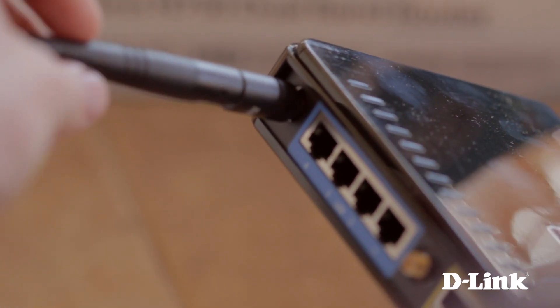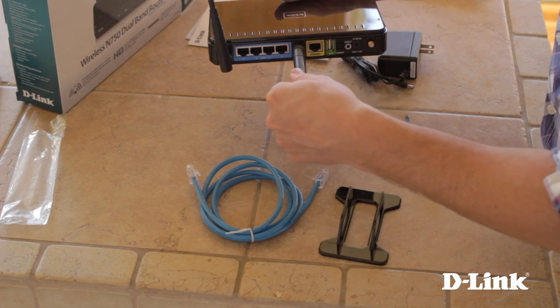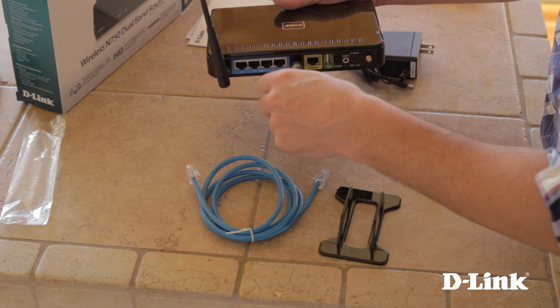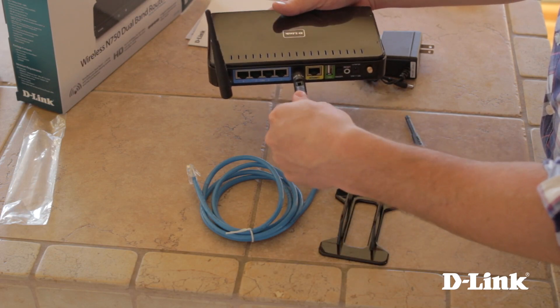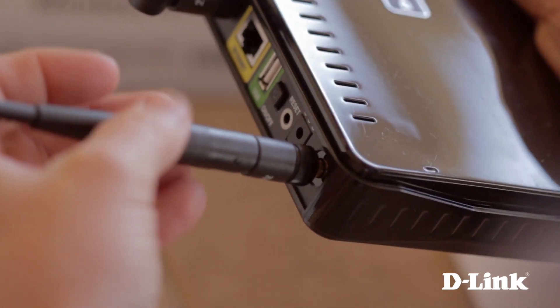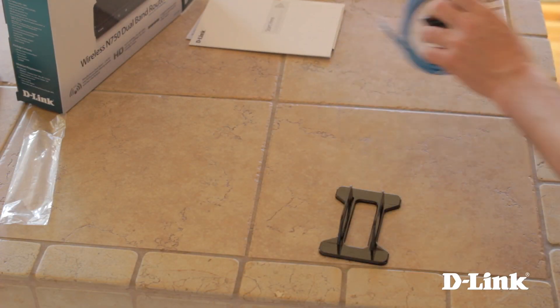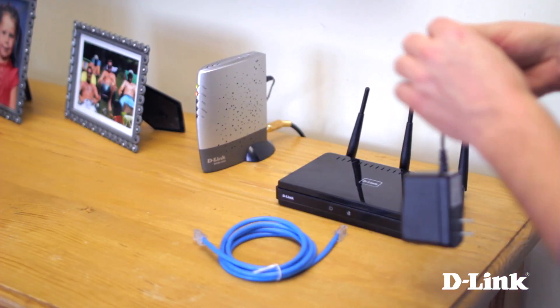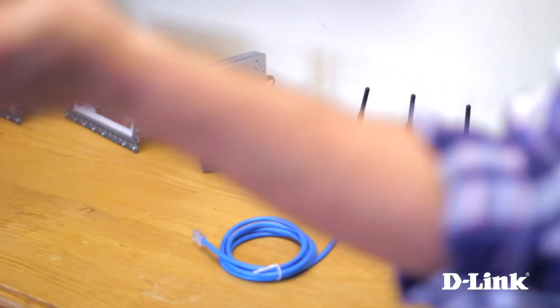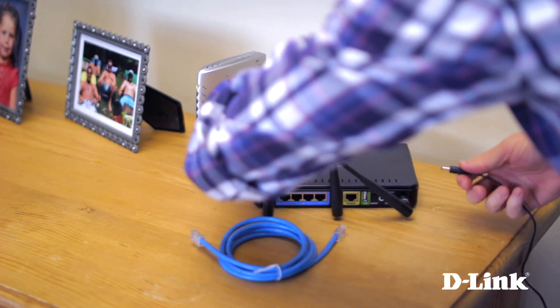Now we'll connect the three antennas to the back of the router. When finished, take the power adapter, ethernet cable, and router and head over to your broadband modem. Start by removing the twist tie from the power adapter, connect it to a wall outlet nearby, and connect it to the back of the router.